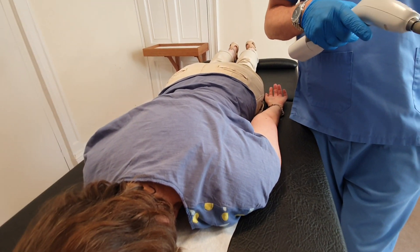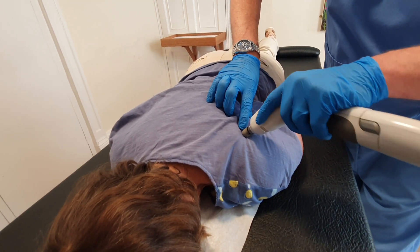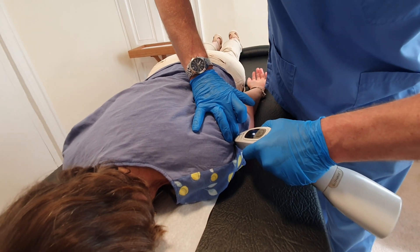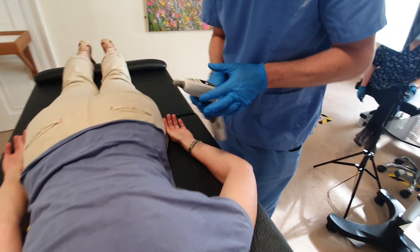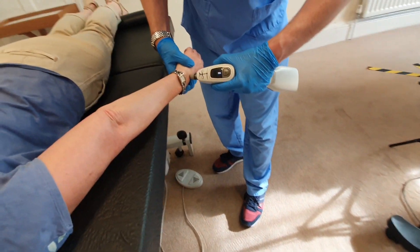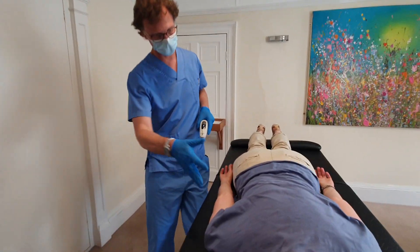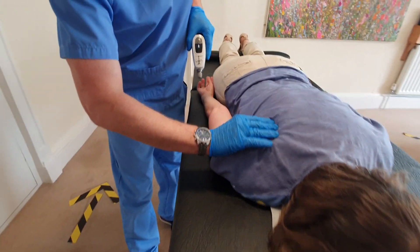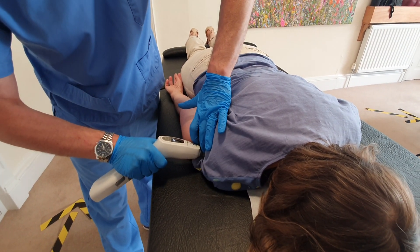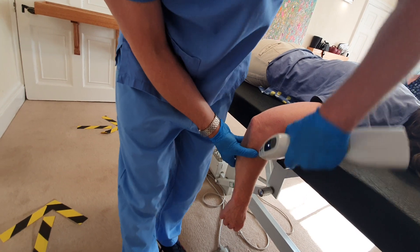Right medial or right lateral? Medial at the moment — right medial, left lateral. You're right-handed, aren't you? Yes. It's a bit more serious, but you're standardly irritated in your shoulders. Arm off the side — and posture.